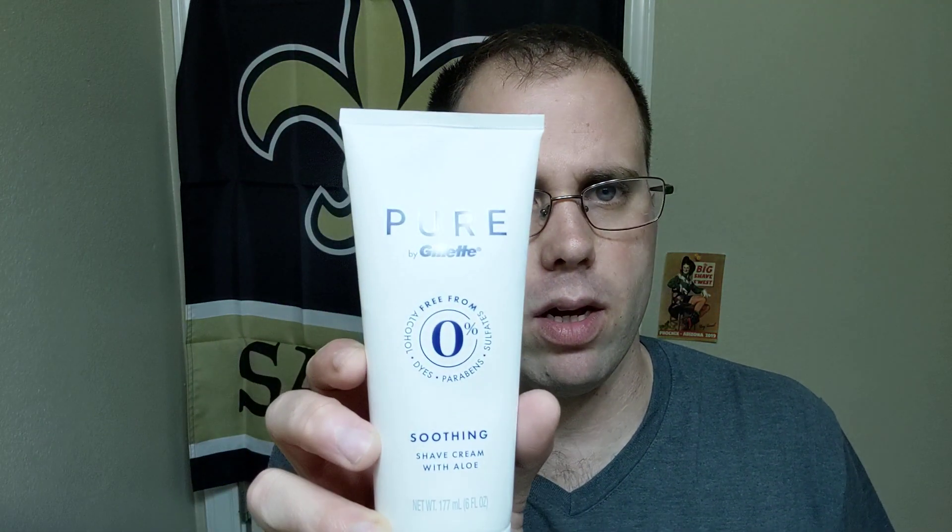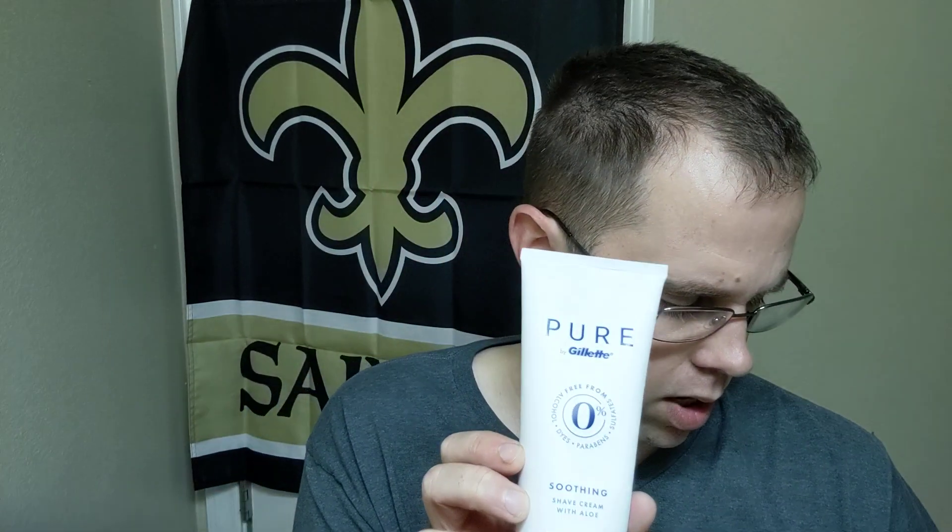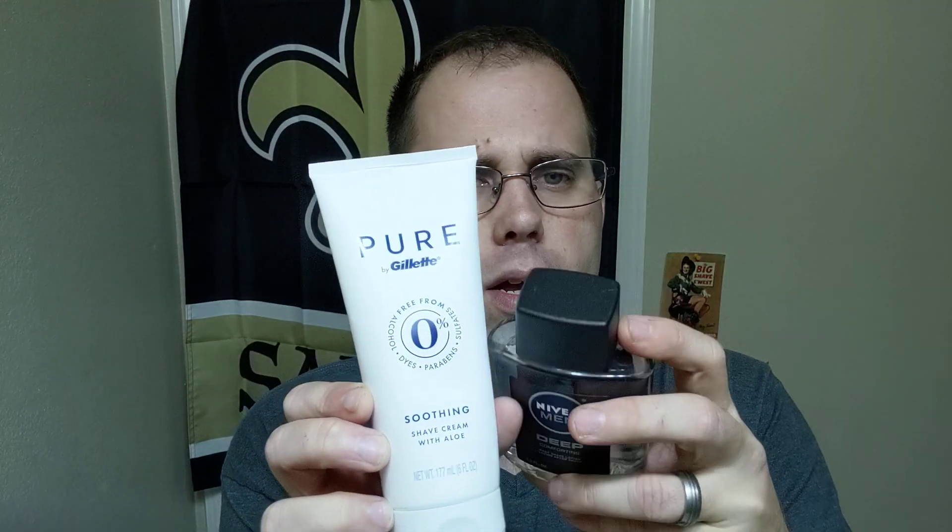All right, dried down — we're going to go ahead and use our Nivea Deep. There's the restrictor on the bottle. I like that — oh, that's a good scent, a very good scent. It's masculine too, masculine on the darker end, whereas the shave cream is masculine on the lighter end. So there you have it guys — very simple, easy shave today using the Gillette Pure shave cream and the Nivea Deep aftershave. Hope you all enjoyed, I enjoyed making it. Y'all have great shaves — talk to you soon, bye!